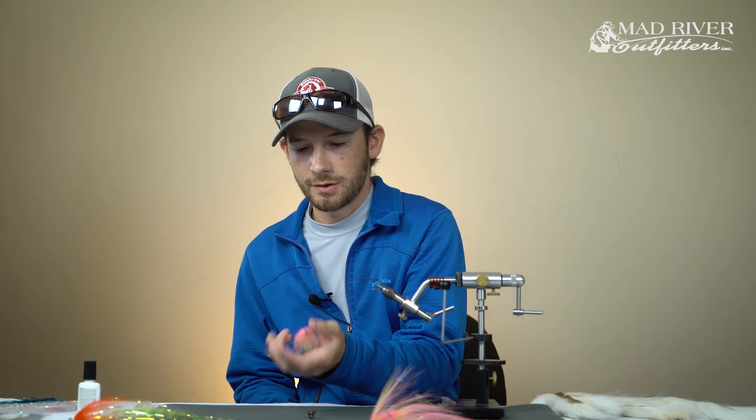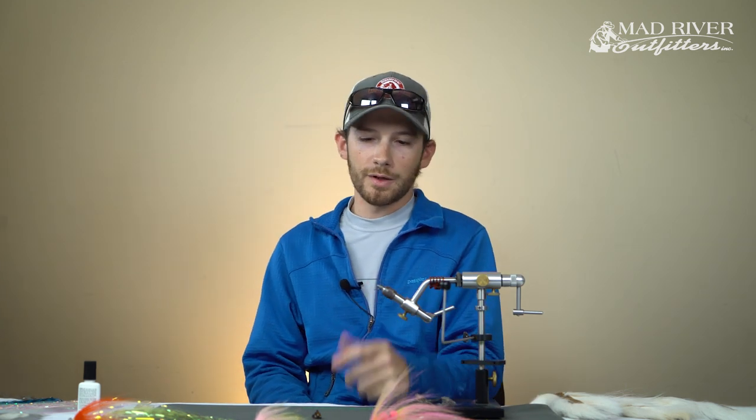This fly, for example, has probably caught over 100 smallmouth this year and it just looks brand new still. Bucktail is also incredibly durable, which is nice, and it's very readily available and easy to get.